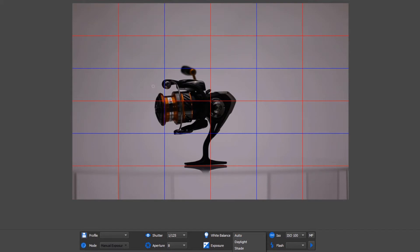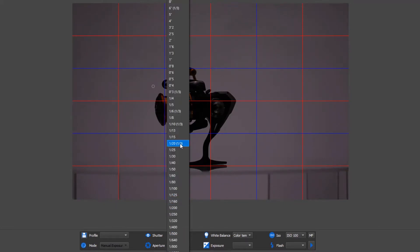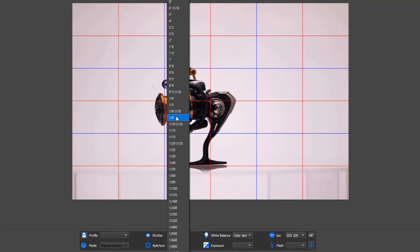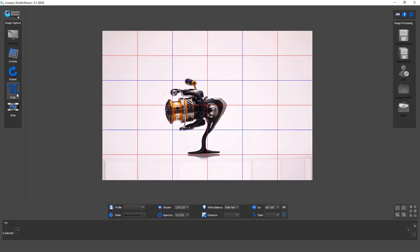Next is white balance — this one is critical. Set a custom white balance, or if your camera supports color temperature and you know the color temperature of the lights you're shooting with, you can use that option as well. We're just trying to maintain color accuracy while getting the correct exposure. I'm going to use aperture 13 to ensure full depth of field from the front to the back of the product. My last step will be adjusting my shutter speed to optimize our exposure, and that looks pretty good.